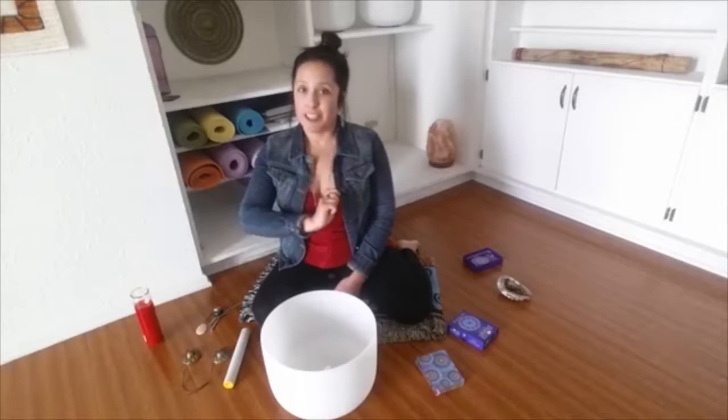Hi, it's Jennifer Escalera. Thank you so much for joining me today for a Tune Up Tuesday Sacred Sound meditation instructional video. In this video, I'm going to be showing you what instruments I'll be using for our meditation. In order to listen to the meditation, you need to be on my mailing list — there's a link below this video, so make sure to click on it after you watch.